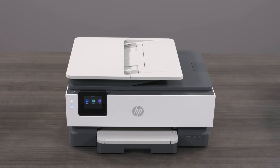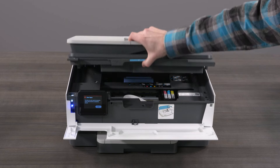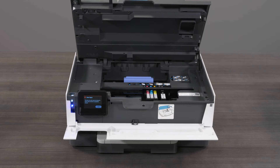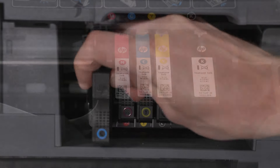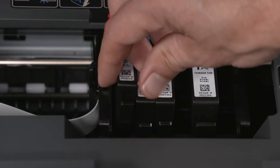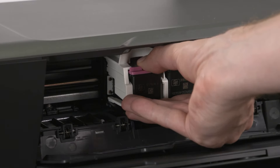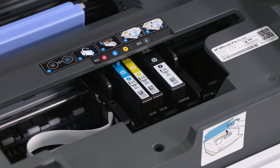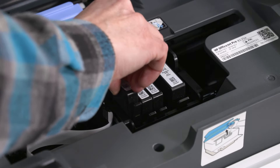For most HP printers that utilize ink cartridges, while the printer is on, open the door or lid to the ink access area. Wait until the carriage stops moving. Remove the ink cartridge from the carriage. Some cartridges slide directly out of their slots, some have a tab that needs to be pressed to be removed, and some cartridges need to be gently pressed down on before they can be removed. After removing the new ink cartridge from its packaging, insert it into the carriage.